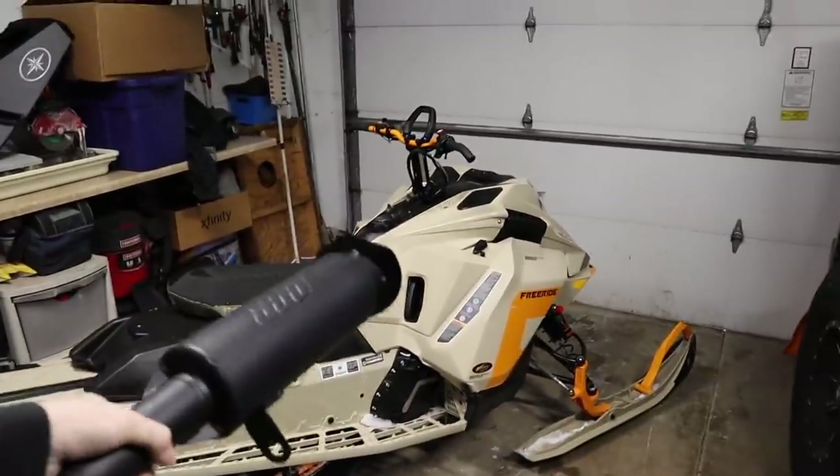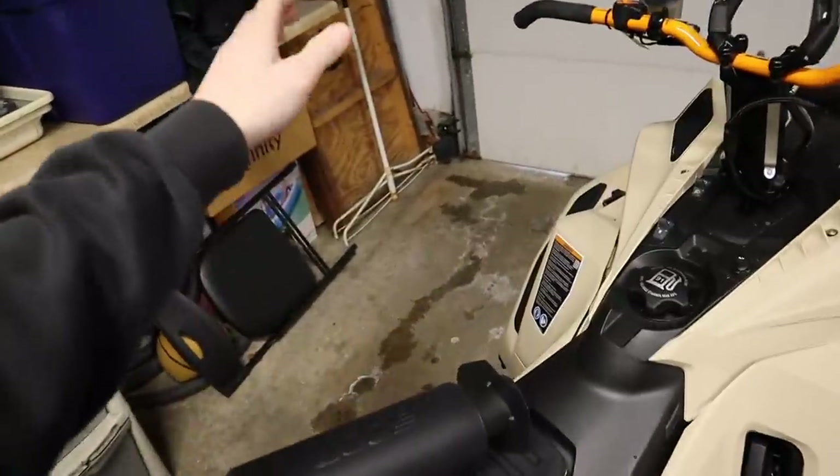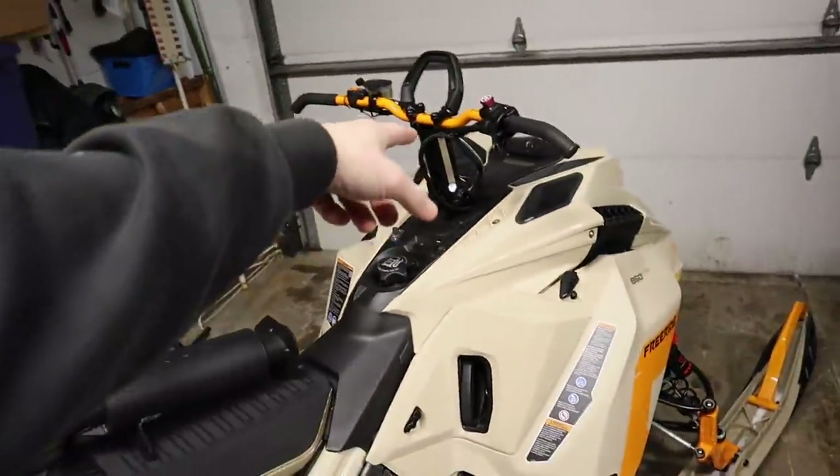Today we're going to be installing this GGB mountain can on a 2022 Freeride 850 146. Brandon went with the GGB mountain can because GGB is tried and true — anyone you ask who's running a can, majority of them will say GGB. We think GGB is the best sounding can for snowmobiles.